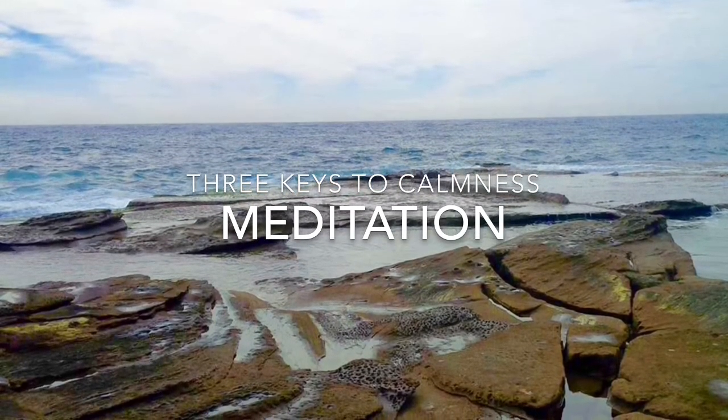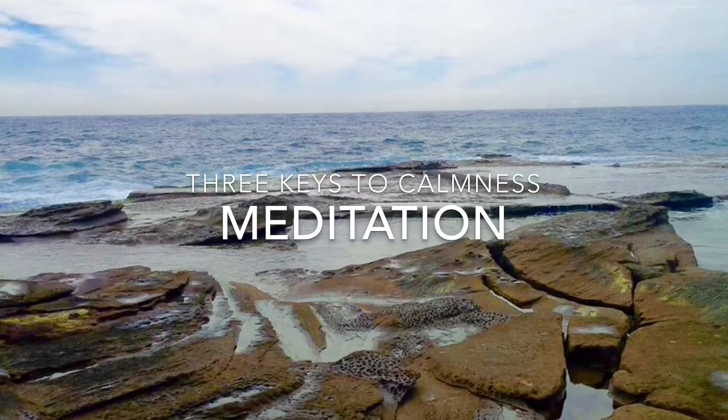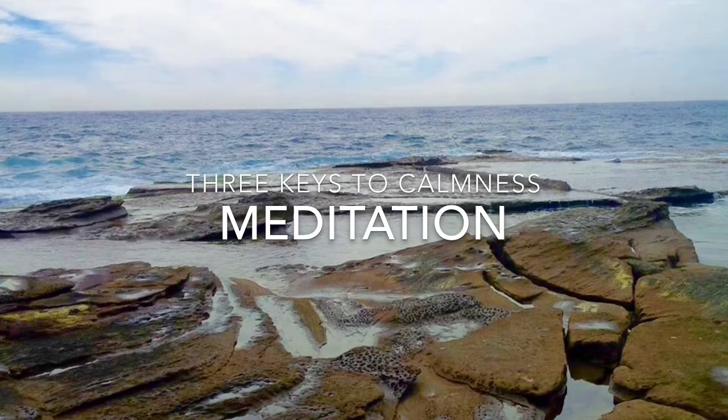Tune into your breath. Notice what it feels like as it passes through your nose, how it moves into and out of your lungs.